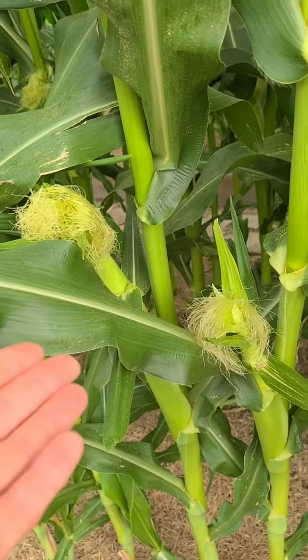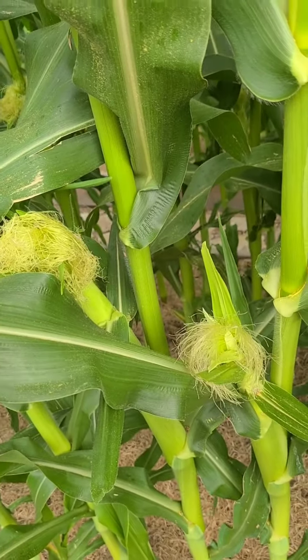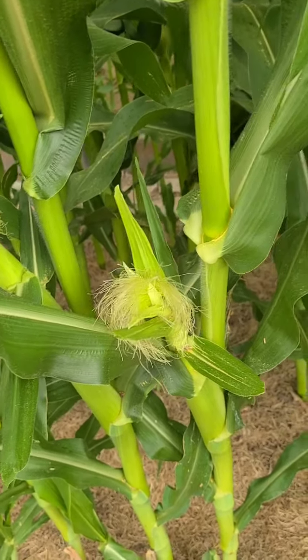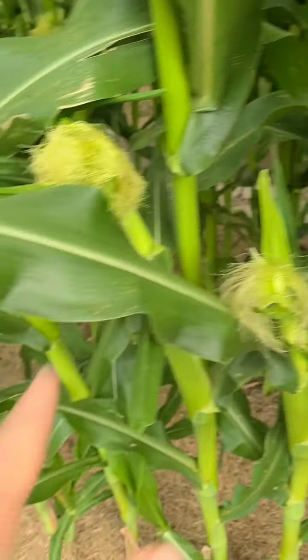Now there are only two rows here, and sometimes with only two rows the corn won't get pollinated well enough, so I do come and hand pollinate a little bit. I'm going to show you how I hand pollinate.